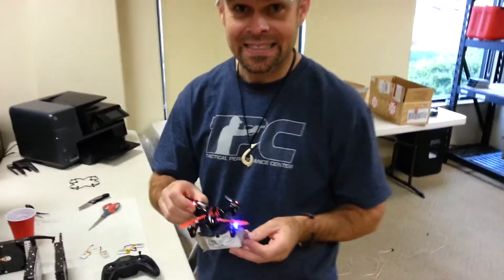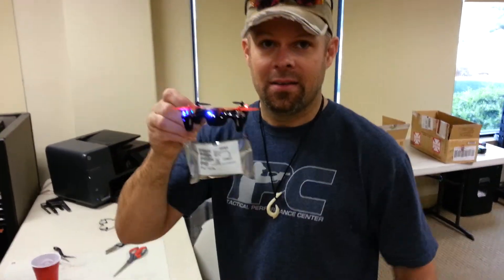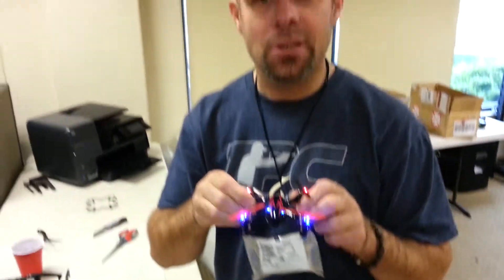Alright, so this is using — what kind of quadcopter is this? It's a Hoopsong. It's a 4X174H, I think.